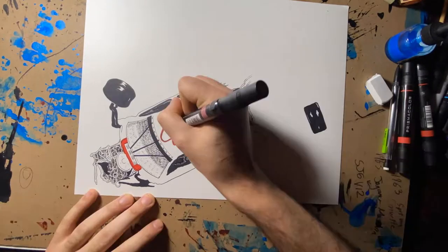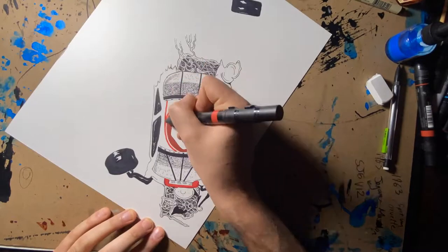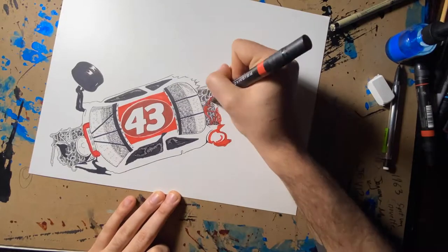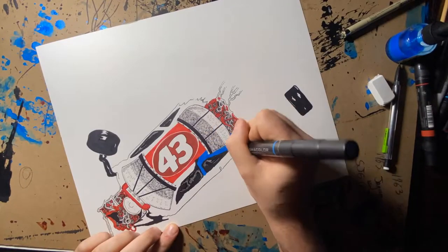Now we're into the reds. I'm using three different kinds of reds here — these are Prismacolor markers. I'm using red number 13, which I think is like canary red, red number 4, which is their regular red, and Tuscan red for the darker side of the red.